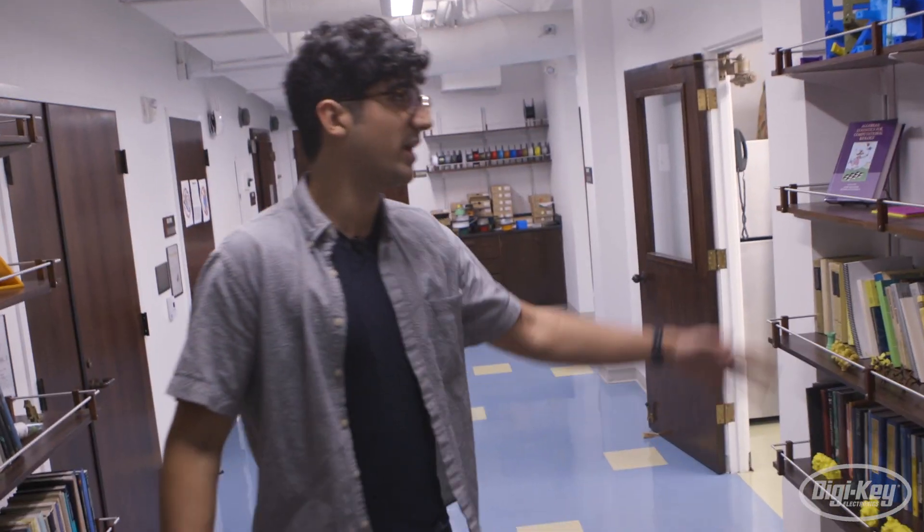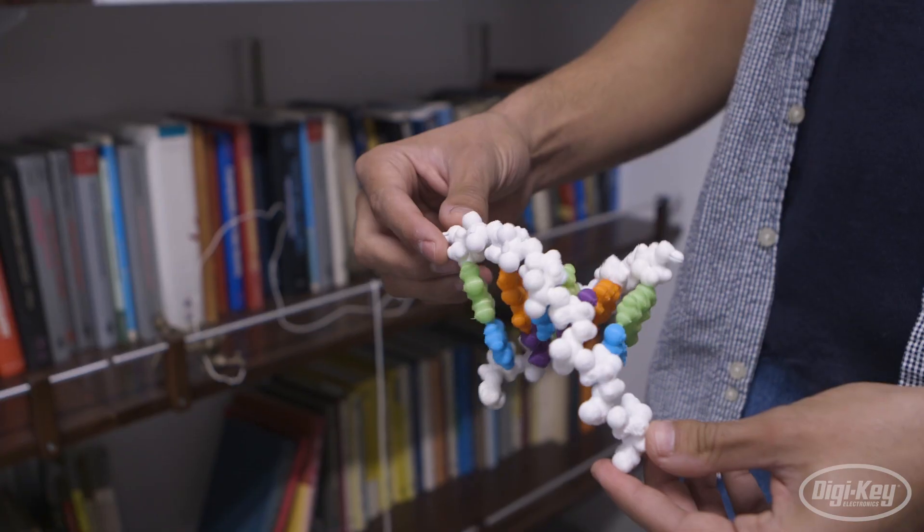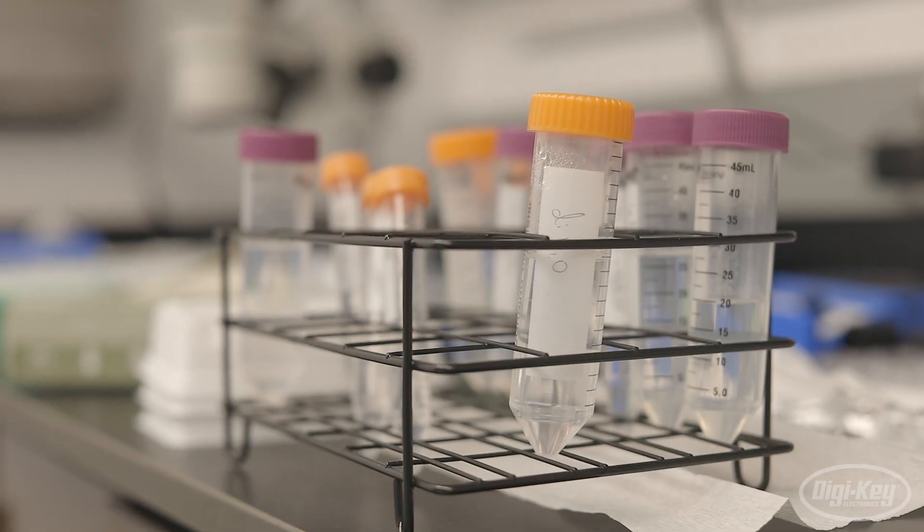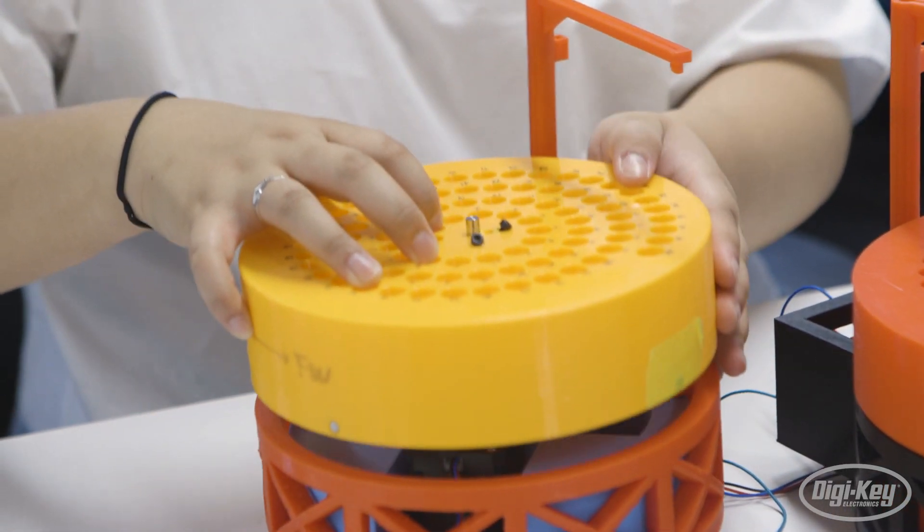For our first stop, we met up with Seem, a grad student in bioengineering, who explained how him and his team are drastically reducing the cost of single-cell biology experiments with this open-source project.